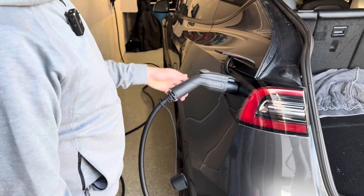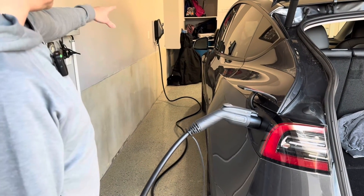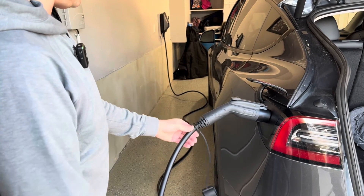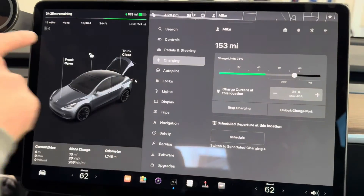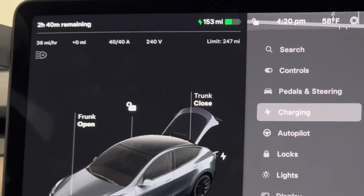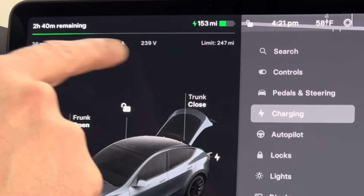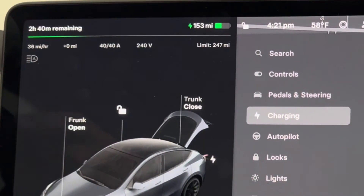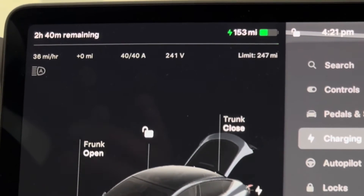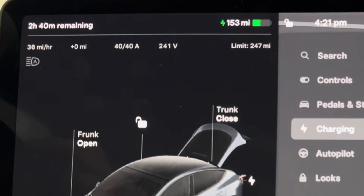Plugging in the Model Y. You can see how long this cord is — we have plenty of room to reach not only the whole length of the car but beyond, giving nice options when charging. On the charging screen, we just plugged it in and it's ramping up the amperage. Now I'm at 40 amps, 240 volts, charging at 36 miles per hour. The Model Y has a range of 330 miles, so that's going to charge it pretty quick.